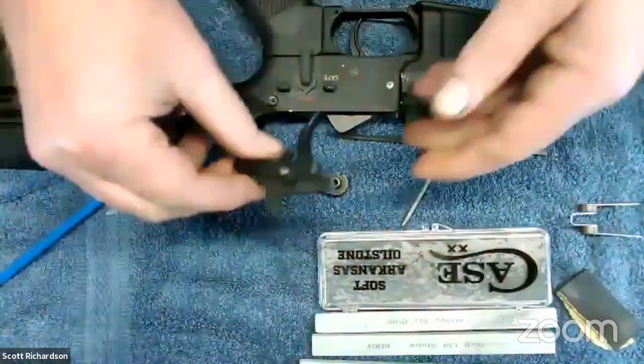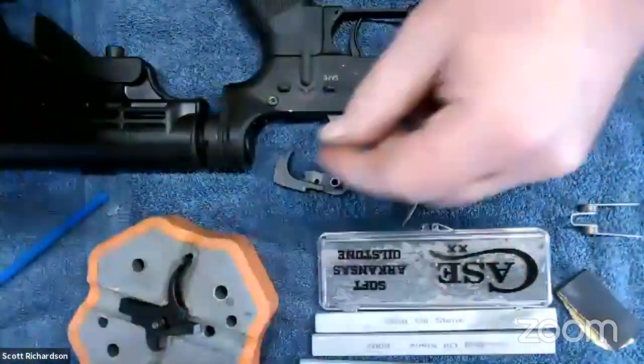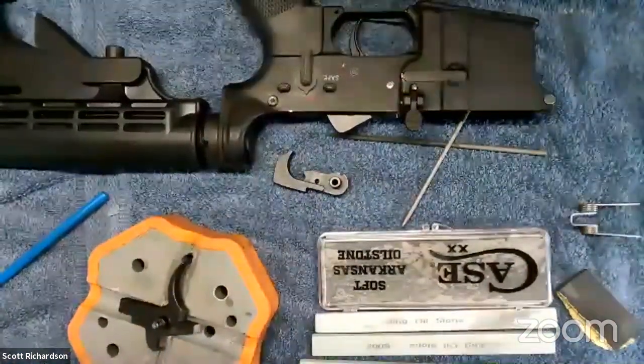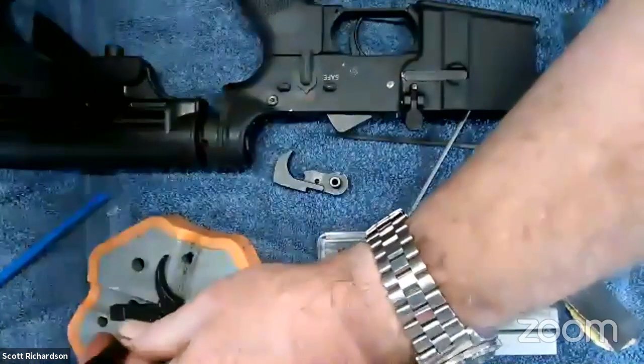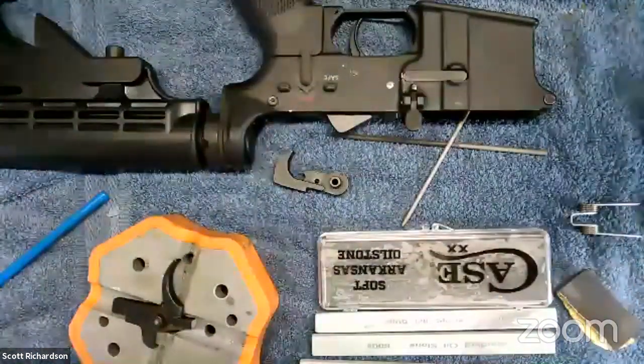We're not removing material — we're just smoothing and polishing it. We're not trying to take off a whole bunch of material; you don't want to see a bunch of metal shavings. I'm going to go ahead and get started — knock that pin out to disassemble the trigger from the lower for demonstration.